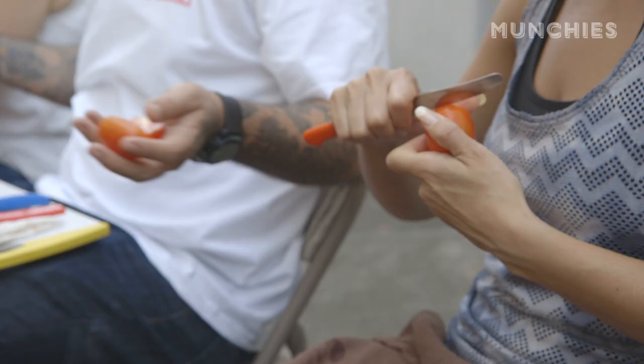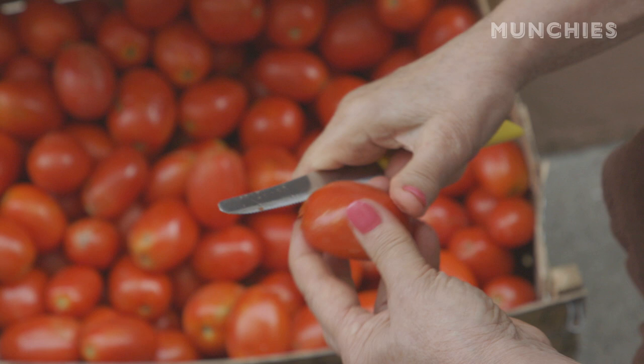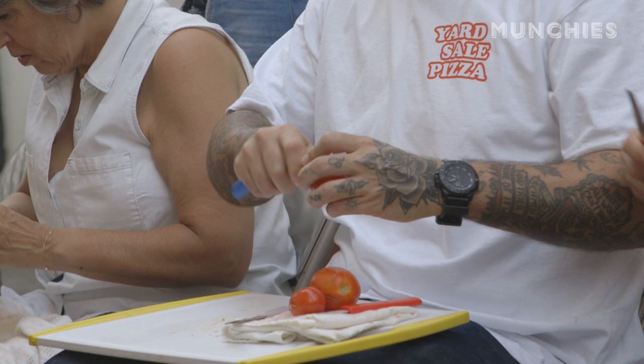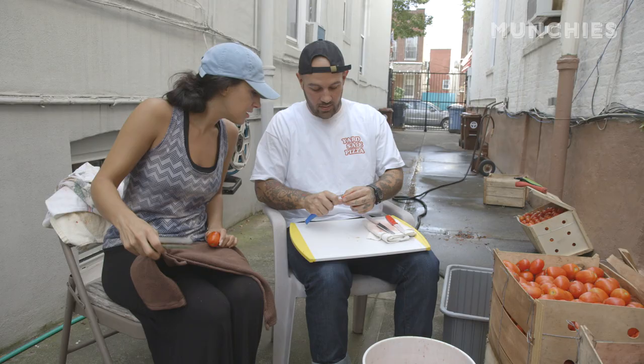I honestly don't remember the first time I made tomato sauce with my family. It's always been a constant in my life. We've already gone over how to cut the tomatoes three different times. Everyone's still doing it their own way — in quarters or in halves. Some people cut off the top. To me, cutting off the top is a lazy way. You've got to go in and core it out. Watch and learn, my friend.